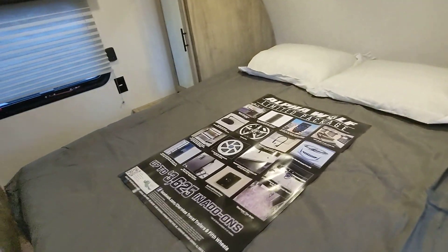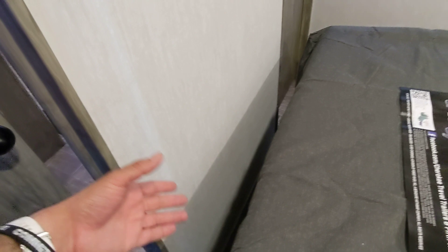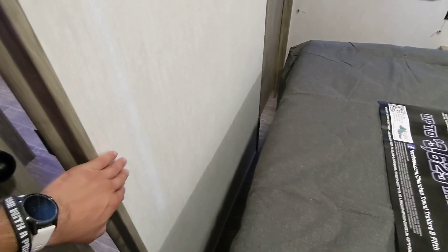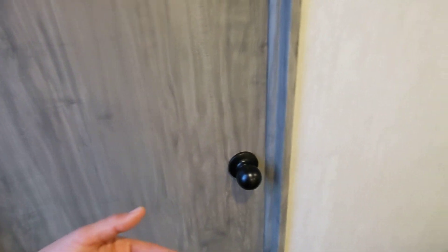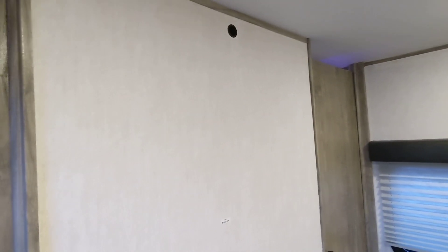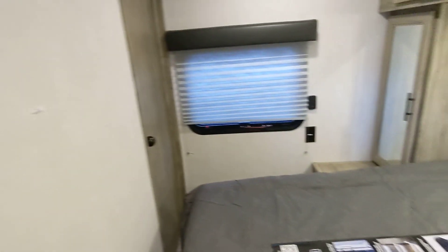Here we have a private master bedroom. Another difference with the Alpha Wolf is that you actually have a space to walk between the mattress and the partition here, and you get real privacy doors versus sliding pocket doors. So you can place a TV here and leave it — with other models you have to remove it because the pocket doors close there, but here you can actually leave the TV in place.